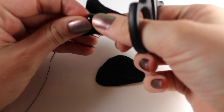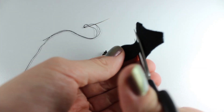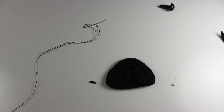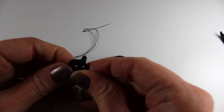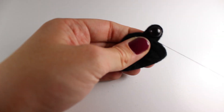Next, cut two extended half-circle shapes that are just larger than your safety eyes. Make the holes for the eyes in the centre and ensure that the stems of the safety eyes fit. Stitch the bottom of these to the back of the muzzle and set this face piece aside for now.